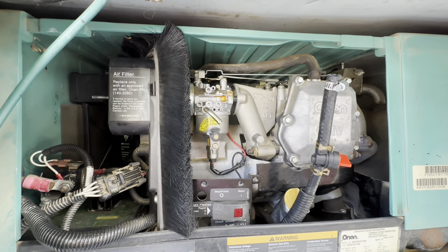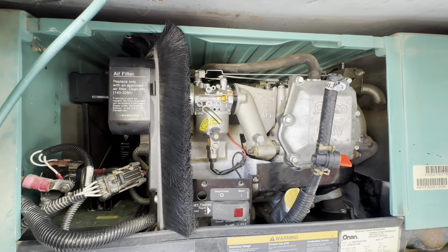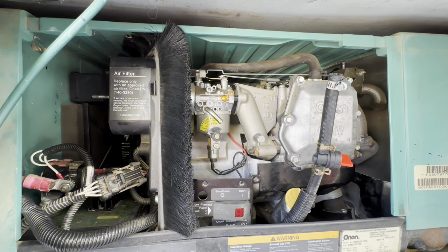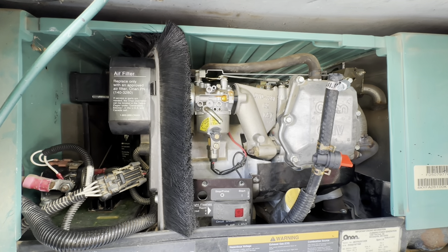Hey everyone, it's Dawn here and I am working on replacing the carburetor on my Onan 4000 MicroQuiet generator. It is 4KYFA 2600K, spec K.